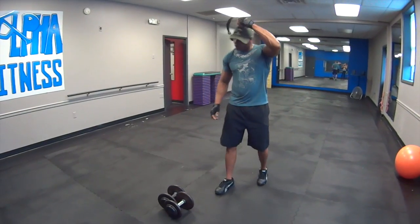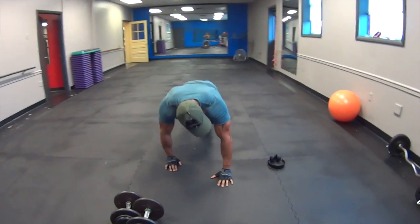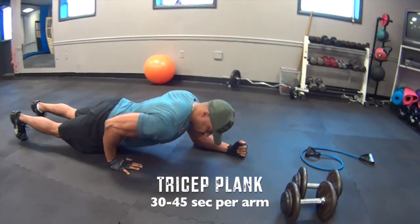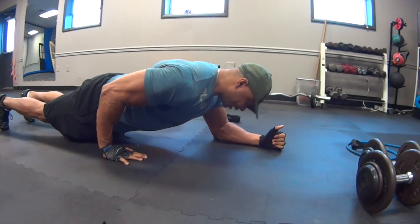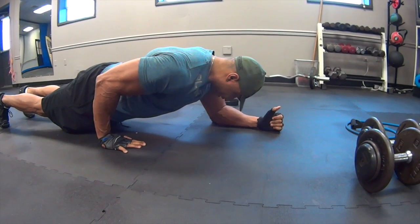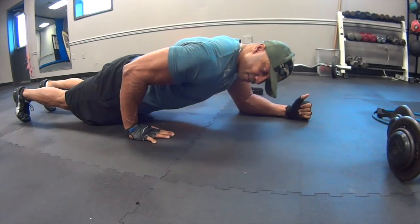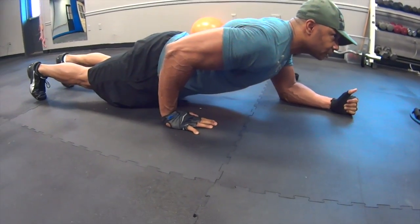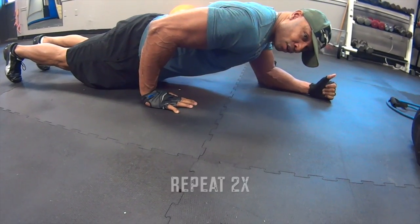Then we're going to the tricep plank. You get in a plank position, bring this arm back, and hold it for 30 seconds — or you can count to 30. It's an isometric movement that works the tricep muscle. Then you switch over and do the other arm.